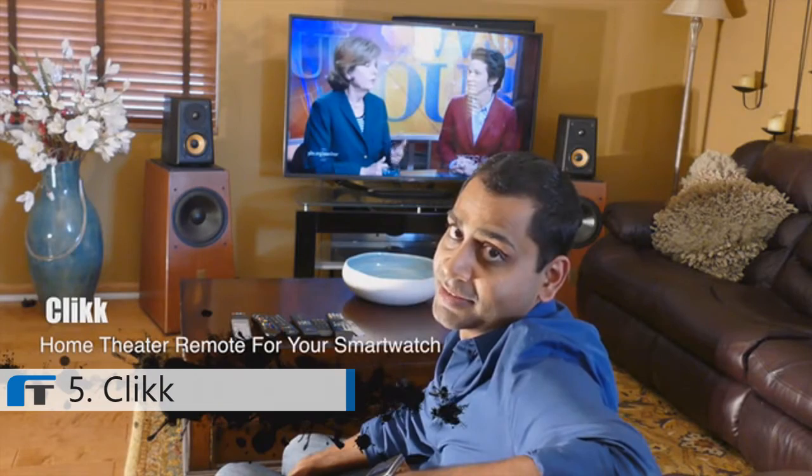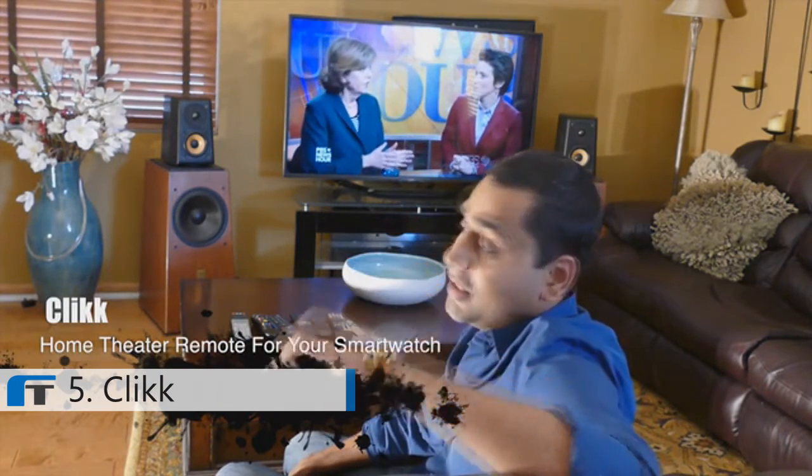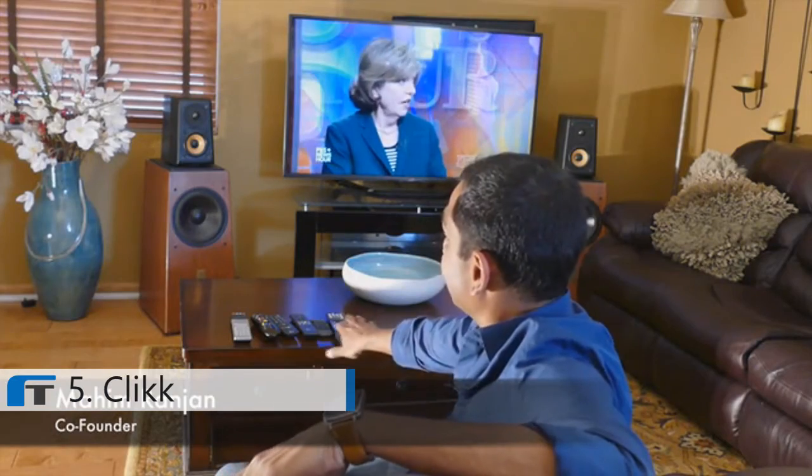Hate getting up from the couch to find the remote? Everyone does. Here's Click — a home theater remote for your smartwatch. Now I can do everything that this whole cluster of remotes can do right from my wrist.